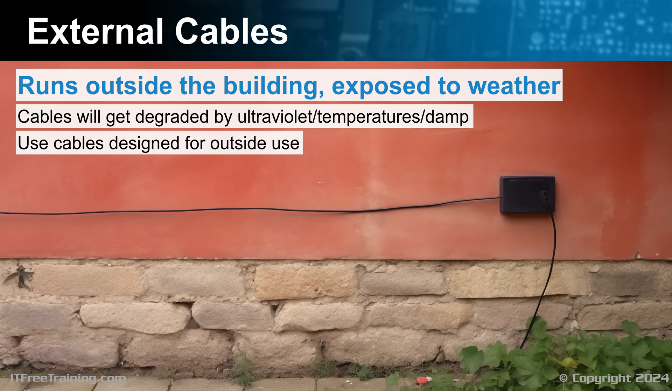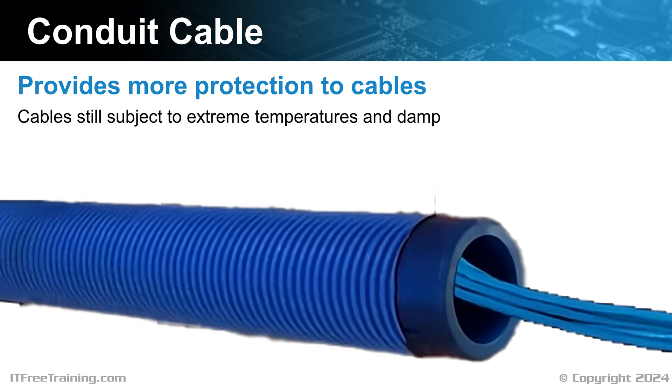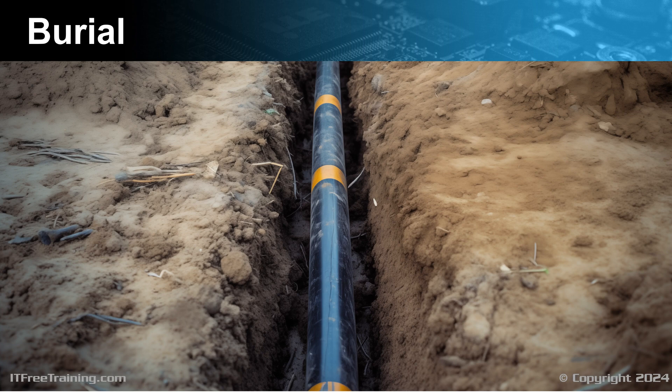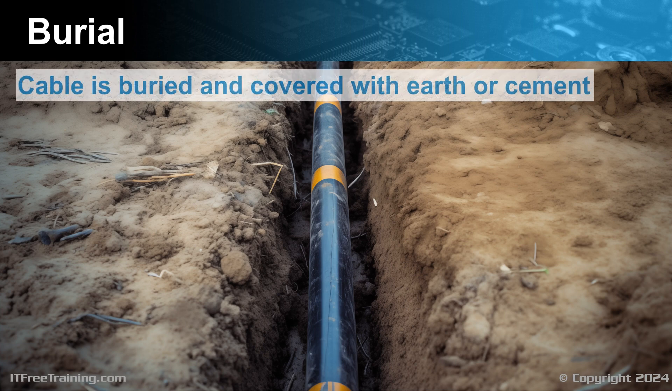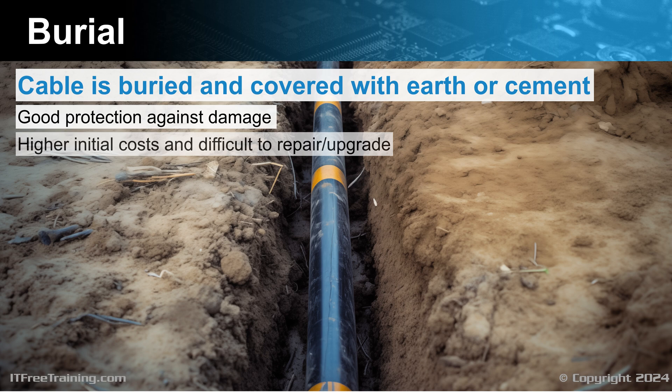When purchasing an external cable that is going into a building, you need to make sure it also meets fire requirements. When running cables between buildings, there is also the option of putting the cables in a conduit, which provides more protection, although the cables are still subject to extreme temperatures and dampness. Another choice is to physically bury the cable in a trench covered with earth or cement, which offers good protection against damage. The disadvantage is the higher initial costs and difficulty to repair and upgrade, but it offers better aesthetics — the cabling is essentially out of sight.